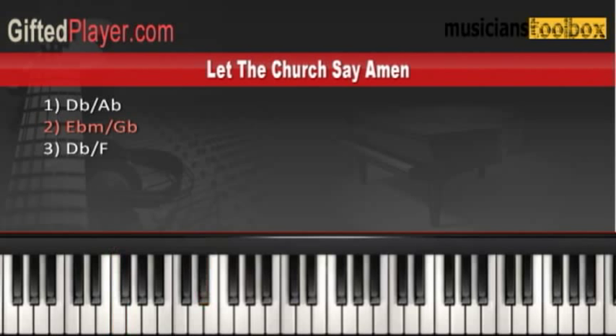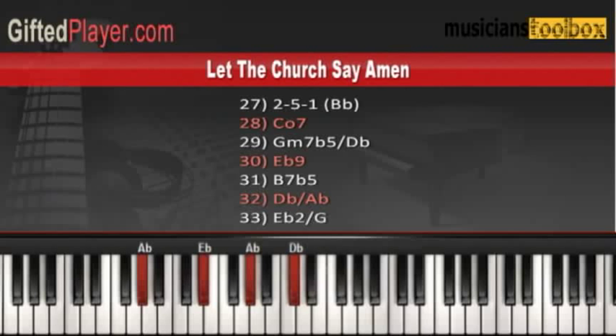In the left hand — 'Let the Church' — and in the right hand. All together: 'Church.' The right hand does this phrase again. 'Say. A—' Okay. And the right hand does this phrase. And then we're going to do a 2-5-1 progression now in G-flat major.